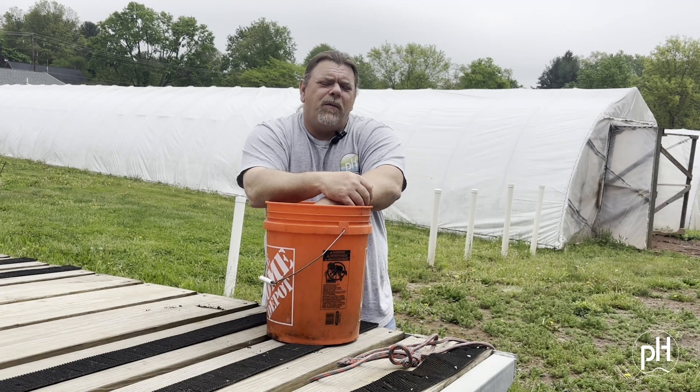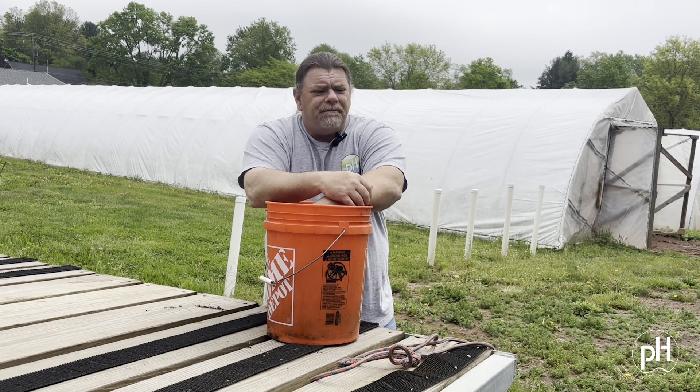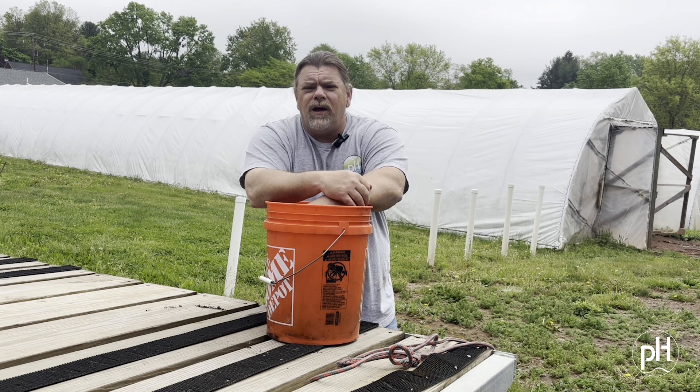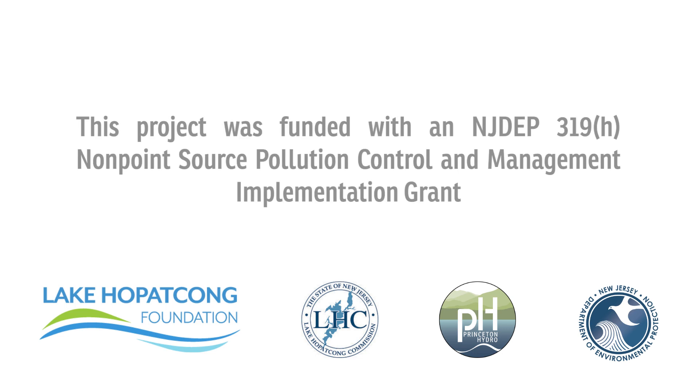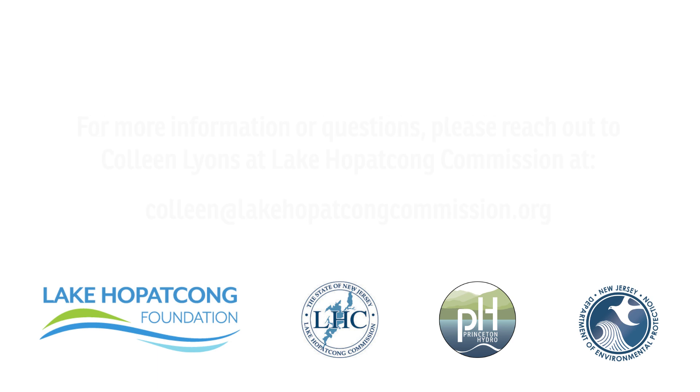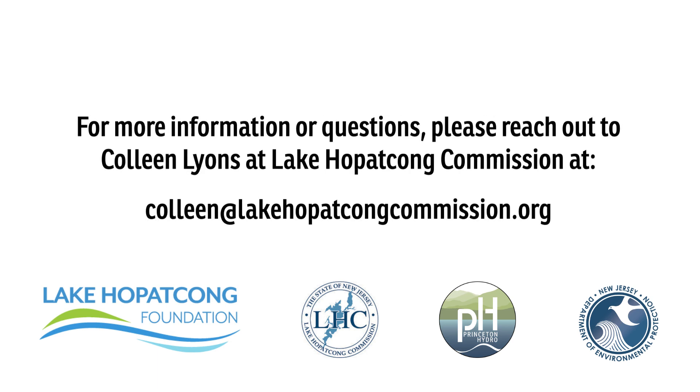I'd like to thank you for participating in this Socks for Docs program. Every little bit helps — this is a great way to show your support and help the health of the lake. I'll see you in the next one.